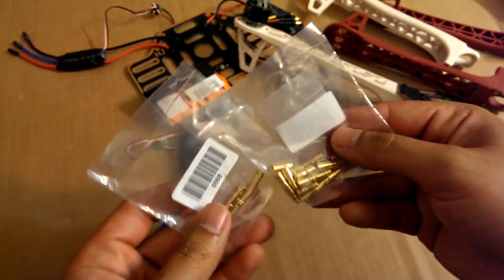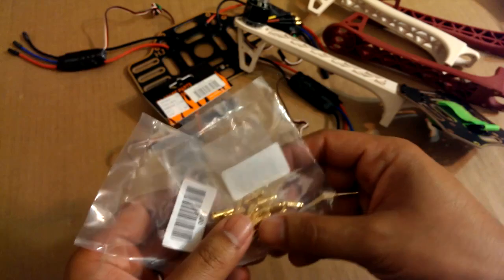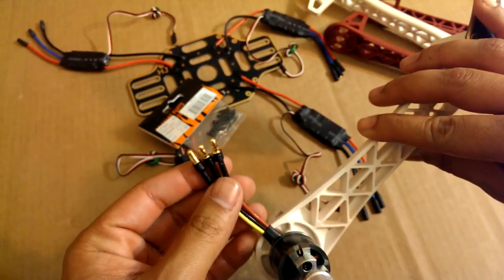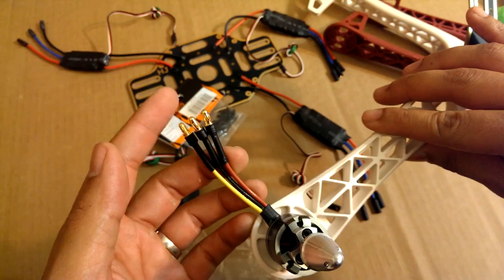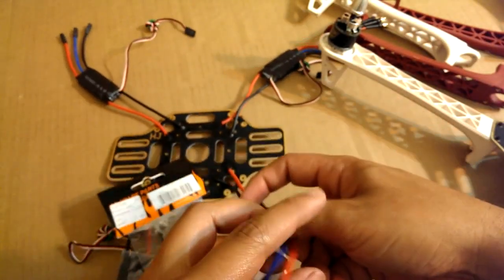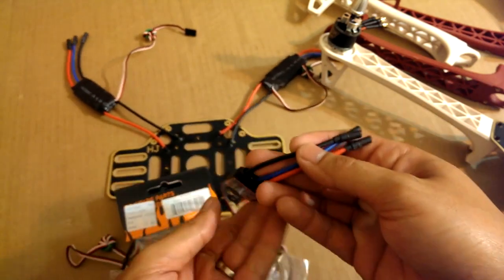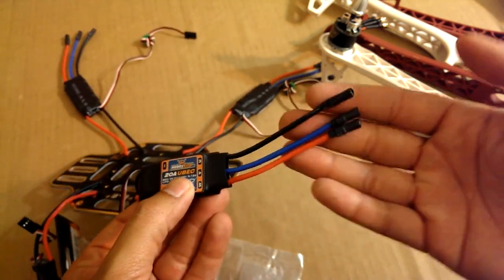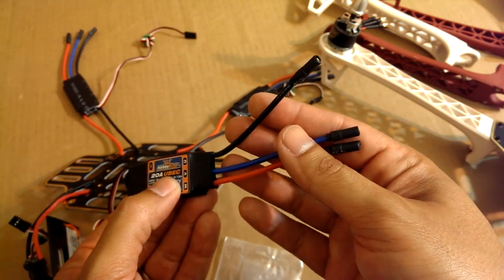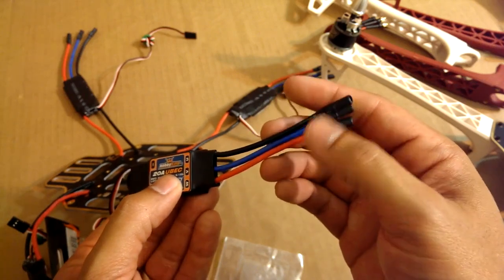These are a couple of male and female bullet connectors that I had to get for the ESCs. As you can see on this motor, they come with male bullet connectors — these are the 3.5mm. Right here are the female ends that I soldered onto the ESCs, and I covered them with a little bit of black shrink tubing for protection, because you don't want these touching each other and shorting out.